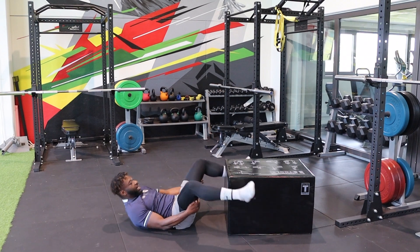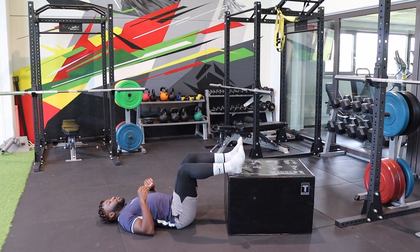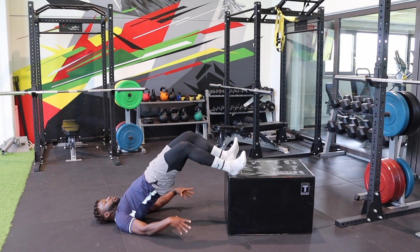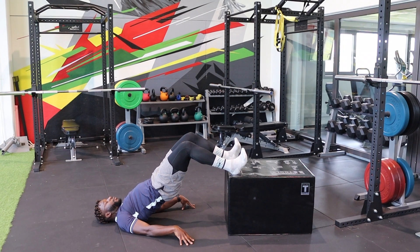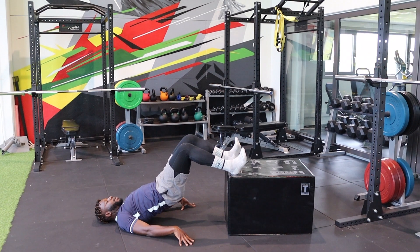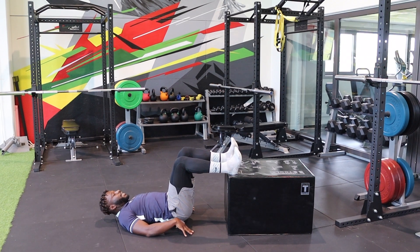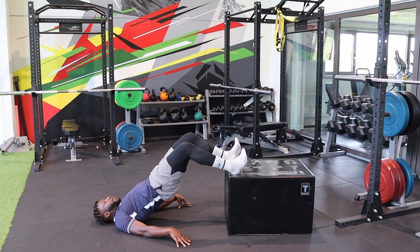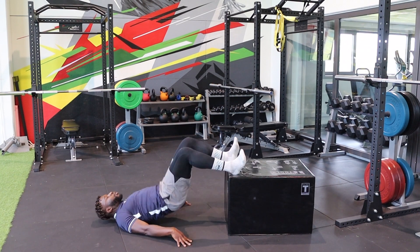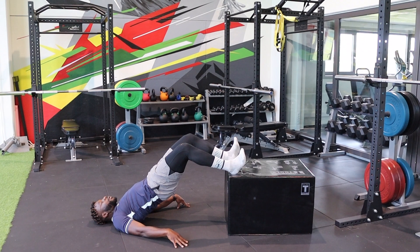Last but not least, this is the dynamic version. You come into a 90-degree angle, you thrust your hips up, tight glute, tight hamstrings, hold it for two to three seconds, come back down, slightly touch the ground, thrust back up and hold that position, come back down, and thrust it back up again.